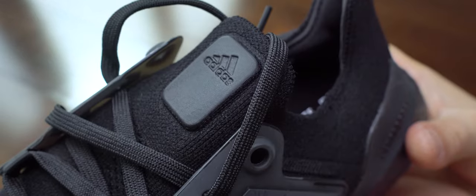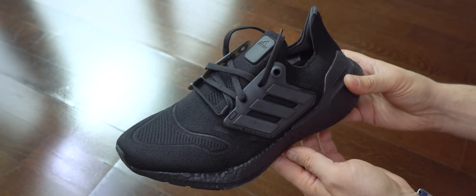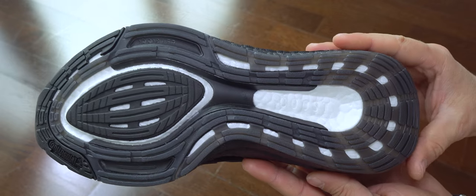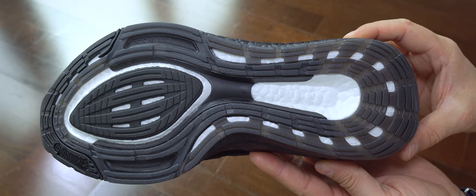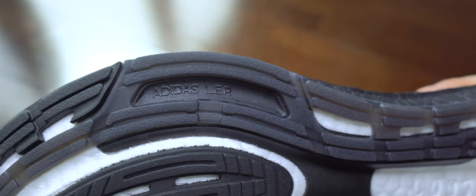In this shot we can see the logo on the tongue. Like I said in another video, this has changed — it's softer and now comes a bit padded. We can see the sole with very plain colors: only black and white, with the white being the exposed Boost, and again with Continental rubber.